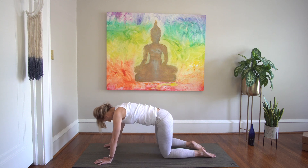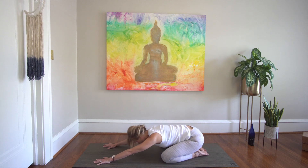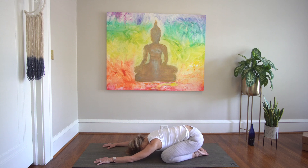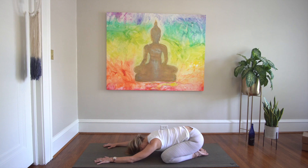Come to neutral, take the knees as wide as the mat, big toes touch, hips come down — wide-legged child's pose. Feel free to stay here in child's pose for as long as you wish. Thank you so much for sharing this practice with me. I hope that it helps unwind tension in your back and that you're able to move into the rest of your day with a sense of freedom, comfort, and joy. Namaste.